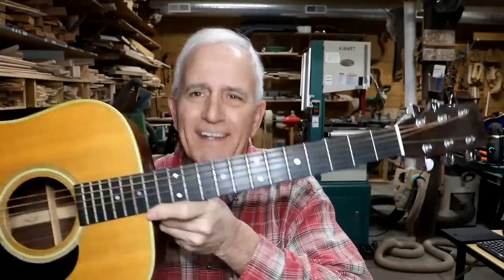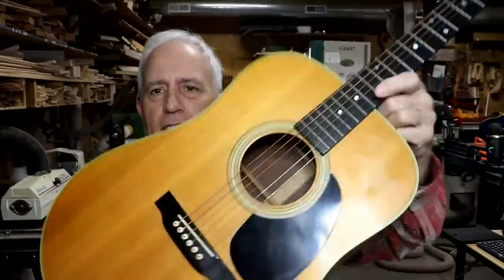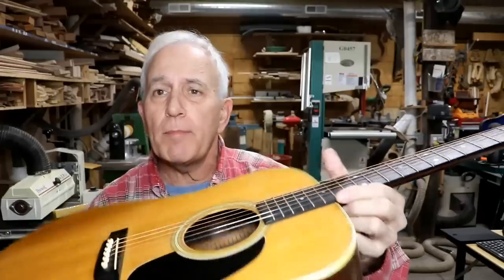My friends, I ask you, where have you seen this before? Yes, it's another Martin guitar. It's a D-28. According to the paper, it's a 1971. And I'm going to tell you what we're going to do to it right after this.